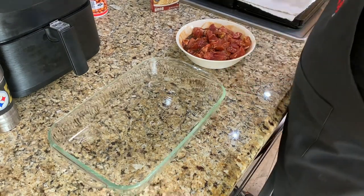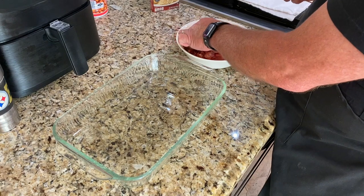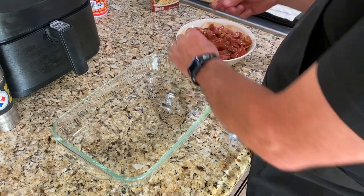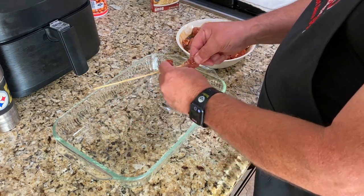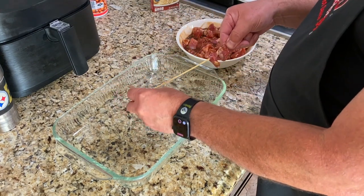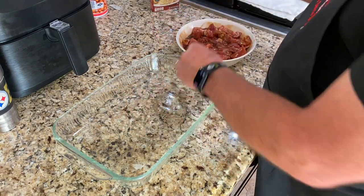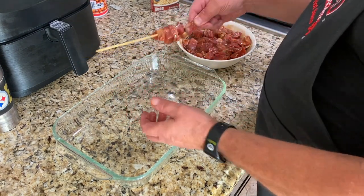My idea here: I have my wet sticks over here, and I'm just going to thread a piece on — about like that — then keep going until I get a whole bunch of them, and line them all up right here. Alright, engage time warp now.